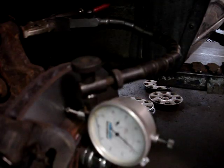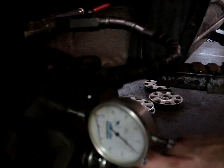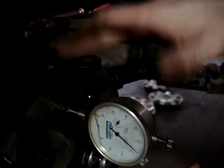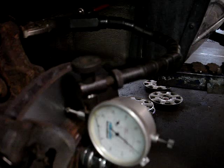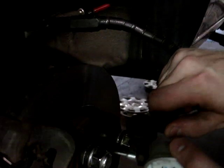Think of it like a lever — any hub runout is going to get magnified by the distance between the center of the hub and the edge of the rotor. We've got the same reading on the inside, so we're good. This rotor is true — it's not going to pulsate.